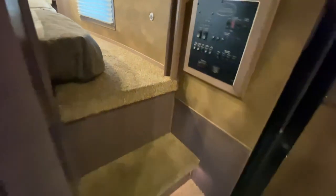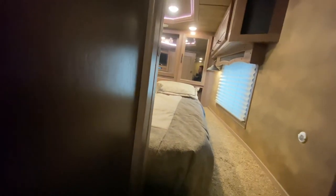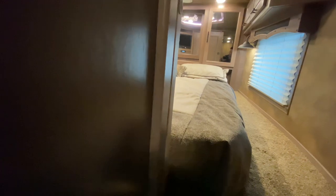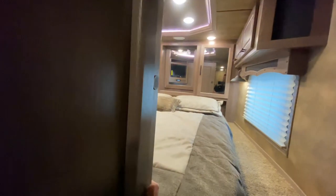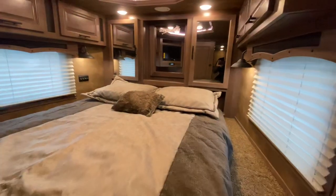You take these steps up to the gooseneck where there's a front storage area that gives you some nice privacy. This customer also optioned in a pocket door, which will further help add privacy up in the gooseneck.